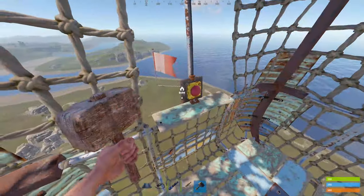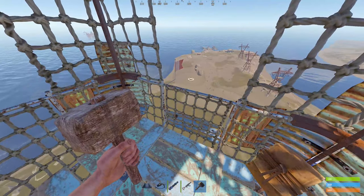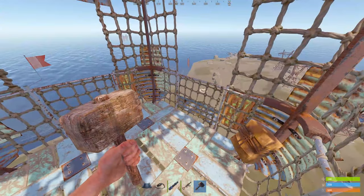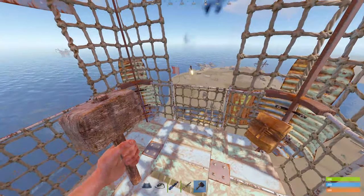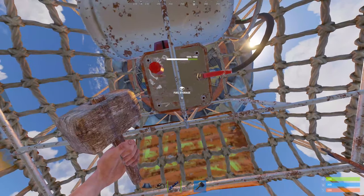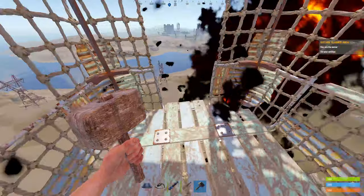Now I'll show you how durable these are — we're going to fly over some SAMs and see how it holds up. Hot air balloons are pretty durable. We're going over a base now. It took a full SAM strike and it did about 450 damage, so it'll probably take about three strikes to bring it down.